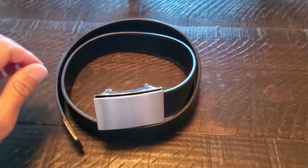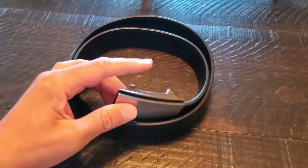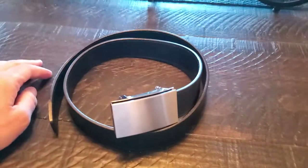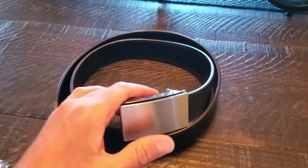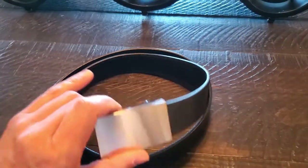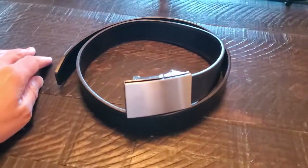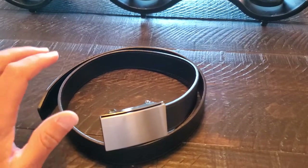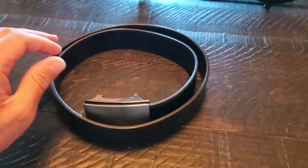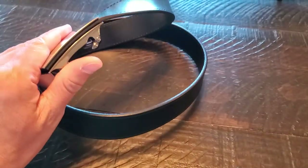Hey guys, I want to do a review of this new leather dress belt that I bought from Belt Talks — that's the brand. This is an Amazon buy, and it takes a lot for me to get motivated enough to do a product review like this. But because I shopped around for so long for a belt like this, and I actually bought one or two other things that were similar and was frustrated with them because they were all very cheap, I just wanted to plug this Belt Talks product big time.